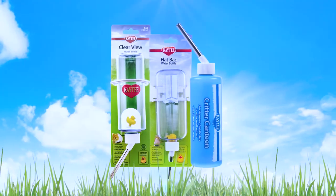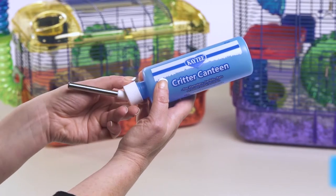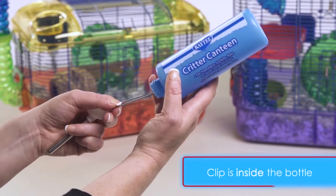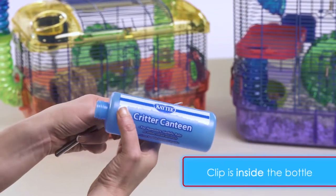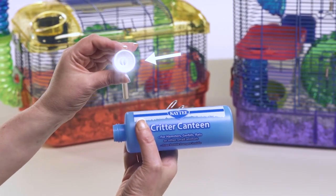Keeping your pet happy and healthy is as easy as filling a water bottle. First, open the package and remove the clip. In the Critter Canteen, the clip is inside the bottle. Ensure the washer is in the sipper tube cap.